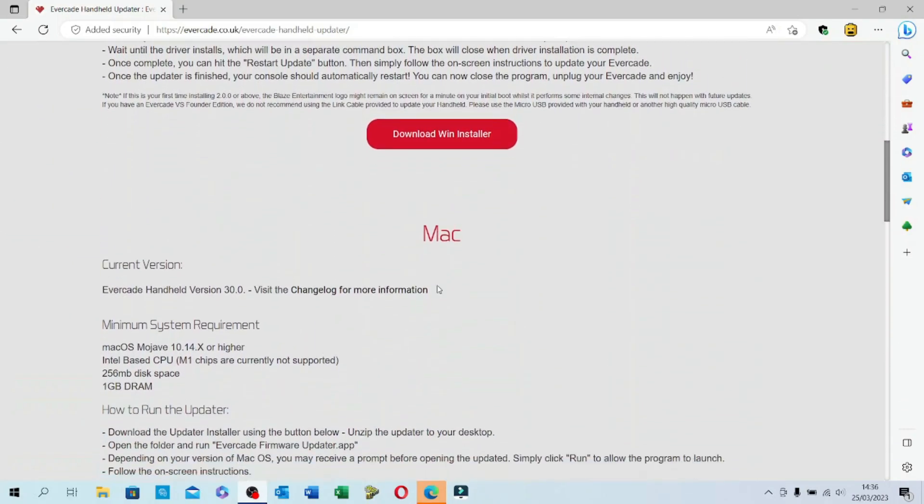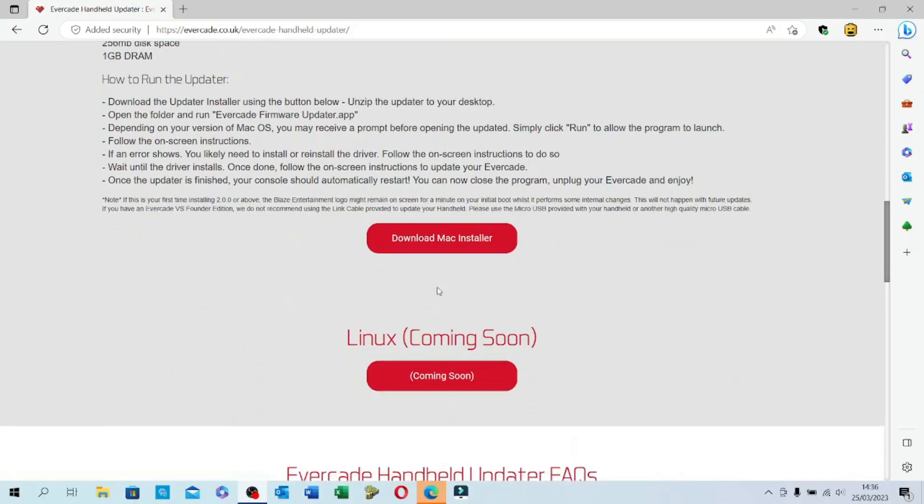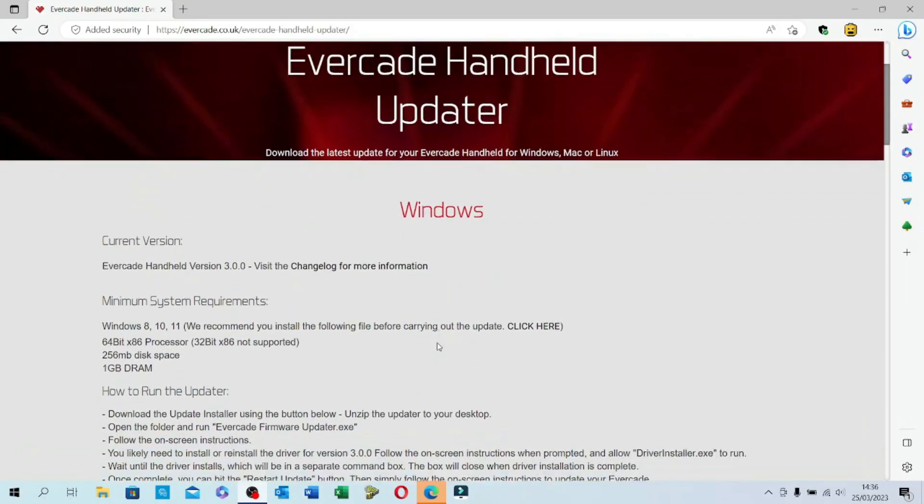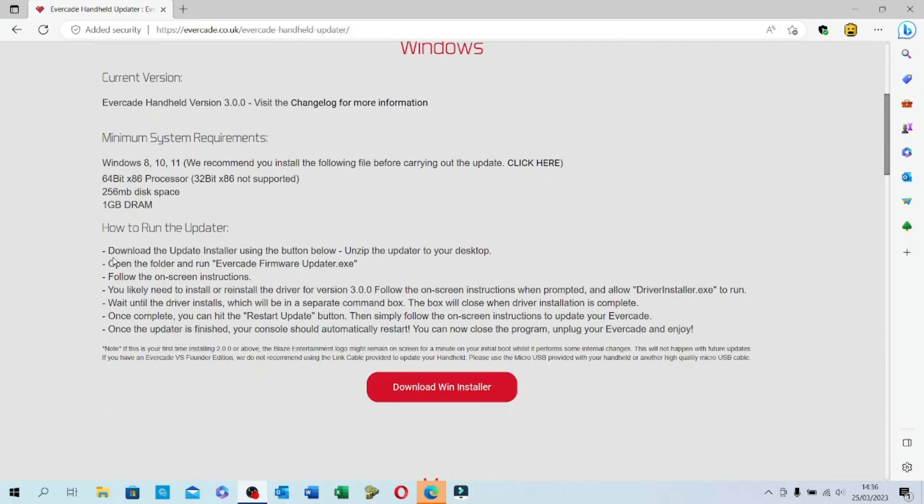At the time of making this video there were versions for Windows and Mac; Linux is still flagged as coming soon. The instructions say to download the updater and install it, open the folder, run the Evercade update EXE file, follow the on-screen instructions — that will install a driver — then run the update itself and the console will automatically restart.